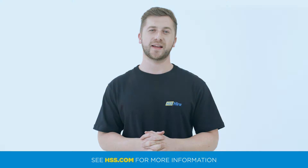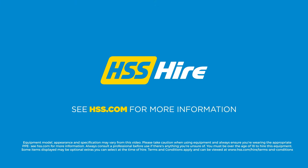To find out more about our sanding products and for all our best prices, visit hss.com today.